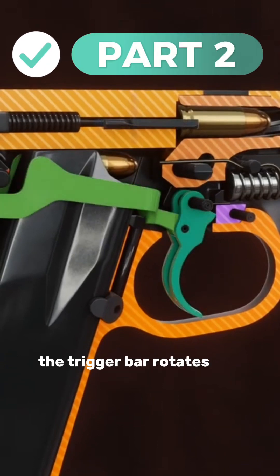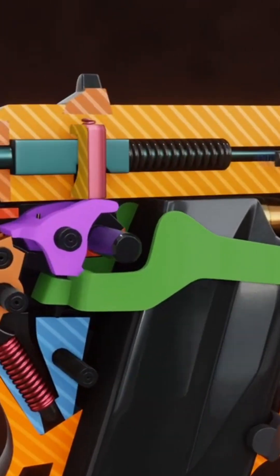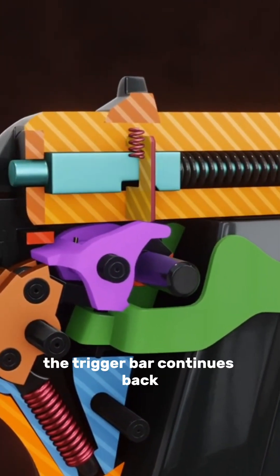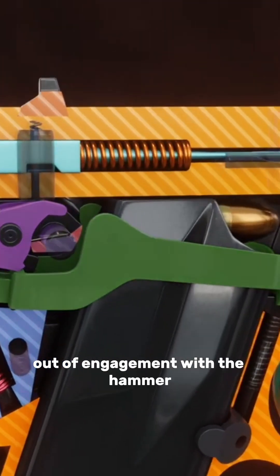As the trigger is pulled, the trigger bar rotates the tang on the sear, which engages the firing pin safety, moving it up. The trigger bar continues back and is forced down as it contacts the hammer clamp, which rotates the sear out of engagement with the hammer.